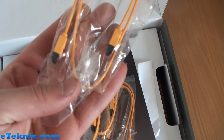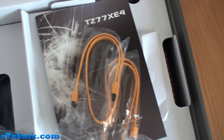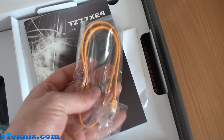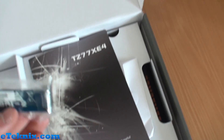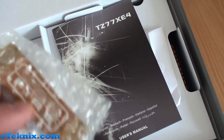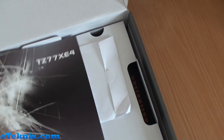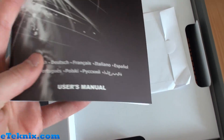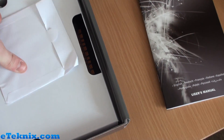We've got one SATA cable, another one — so that's two, three, and four. These are all orange, and there's a very good reason why they're orange which you'll see on the board. We've also got an SLI bridge and a Crossfire bridge — so we've got both. And we get a user's manual for the TZ77XE4 as well as a driver installation disc.